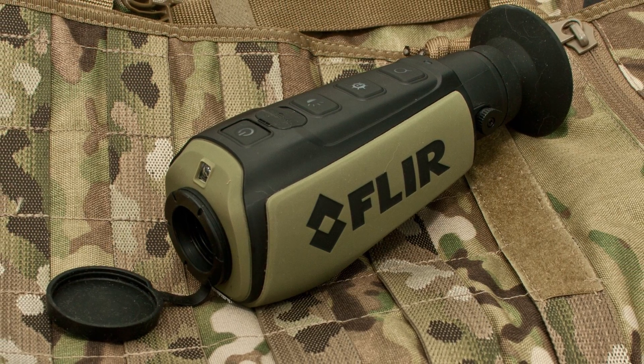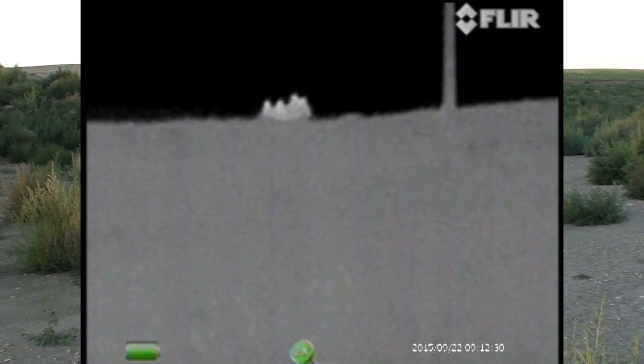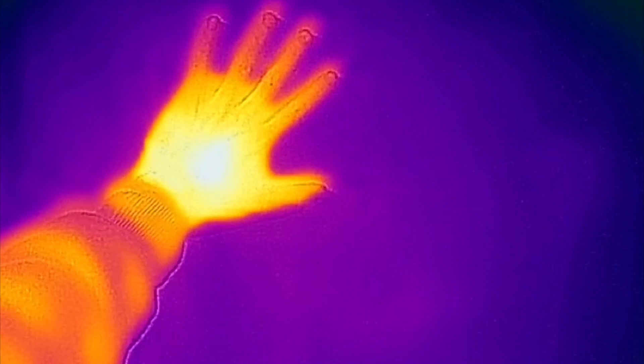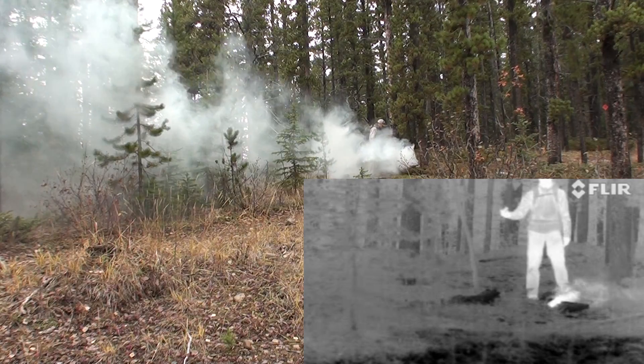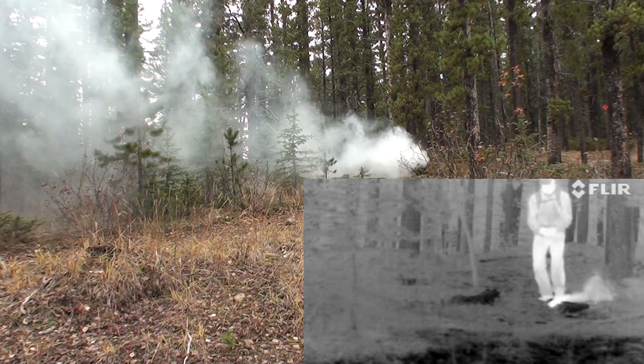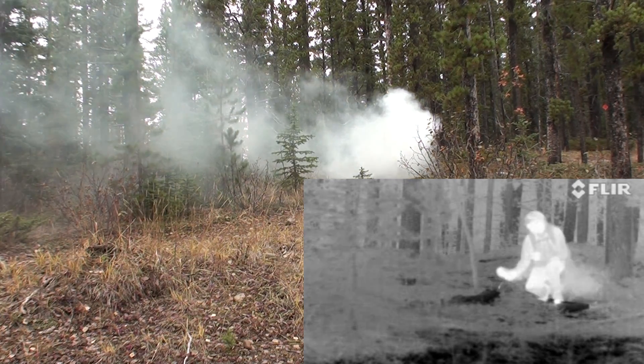A thermal system is like the classic predator vision, which detects heat signatures. These units read infrared radiation instead of light, so they're entirely focused on differences in temperature in the environment. That means thermal devices can see residual heat and through some kinds of obscurance, but this can also mean that some visual information is lost. For example, they can't read a sign or see through a pane of glass.